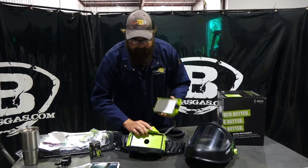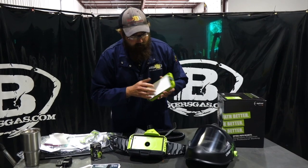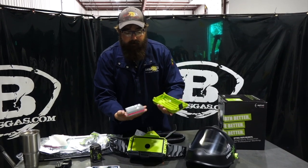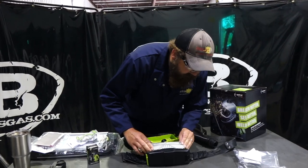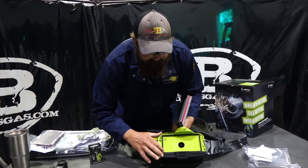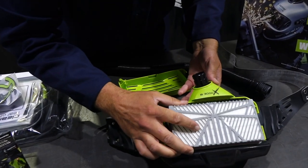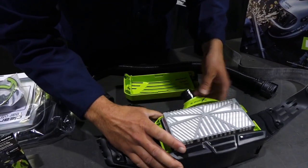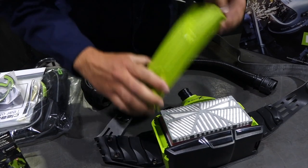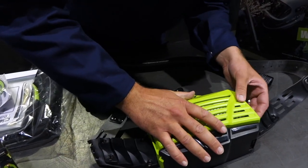We've got a filter in there already — the filters just pop out like that, and go back in like that. Right here it's got this seal, it sits down just like that on the seal, and then that clicks down in there.